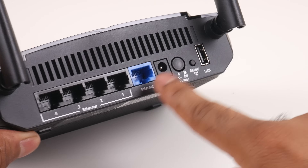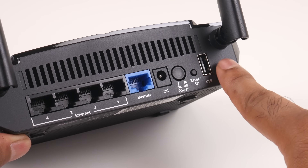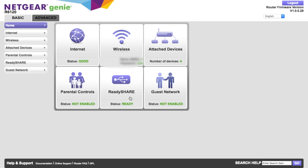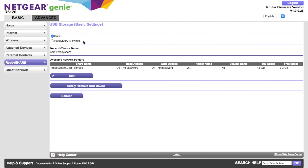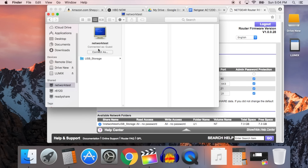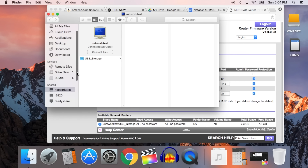The one feature I'd like to highlight is that USB port on the back. It allows you to plug in a USB drive, a hard drive, or even a USB printer and let all the devices on your network use it. I plugged in an 8 gigabyte USB drive and it automatically recognized it. You can set up different sharing options for the drive and even change its name — I changed mine to 'network test' and clicked apply. Now all the PCs or Macs on your network can access this drive and use it to quickly share files. Pretty neat little feature.